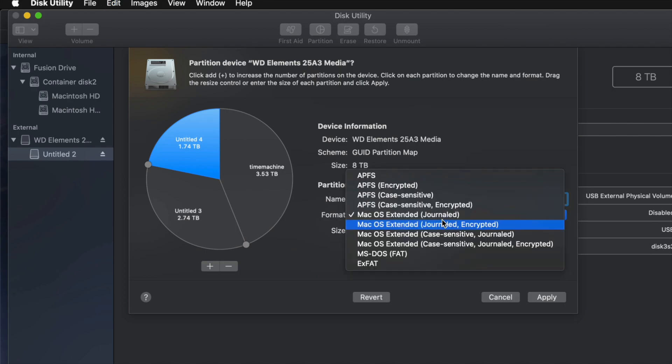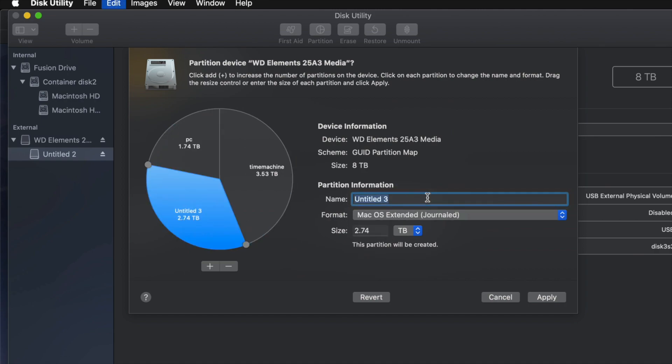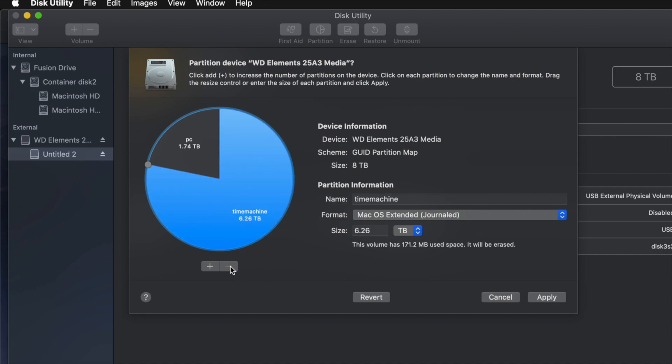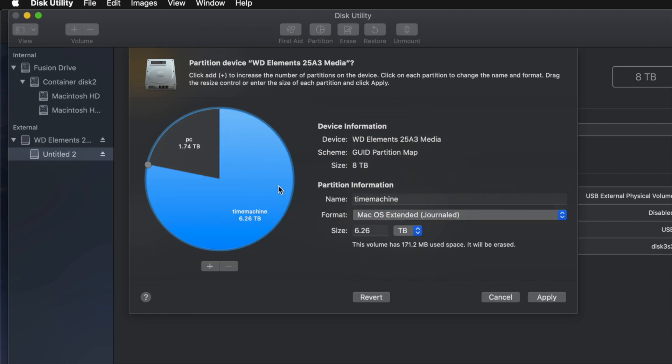I'm going to name this second partition 'PC' and make it compatible with Mac and PC, so I'll set it to ExFAT. Then I'll name another one 'Mac' just for files to transfer between Macs. You don't really have to do this — it's just an example. For most of you, two partitions is enough: Time Machine as your biggest one in Journaled format, and a PC partition in ExFAT so you can transfer files between Mac and PC.